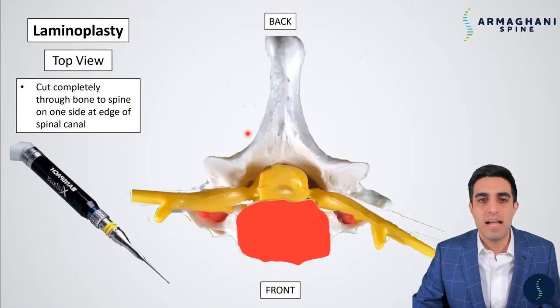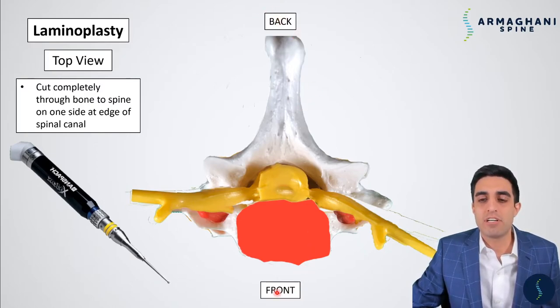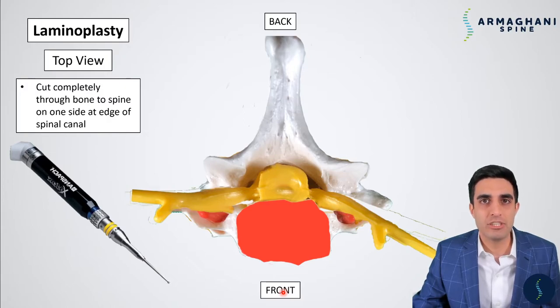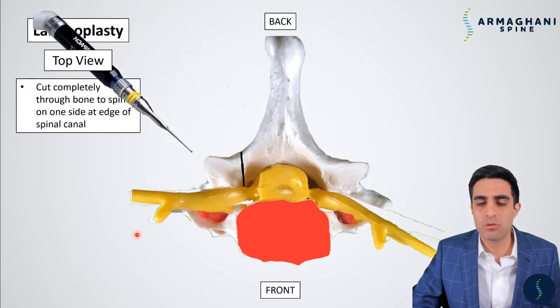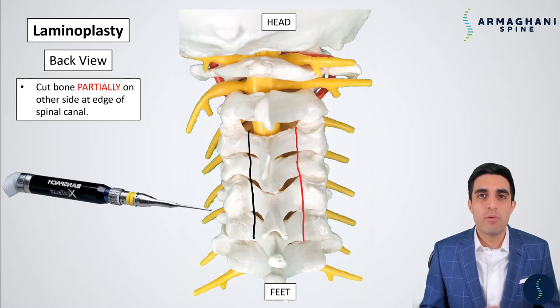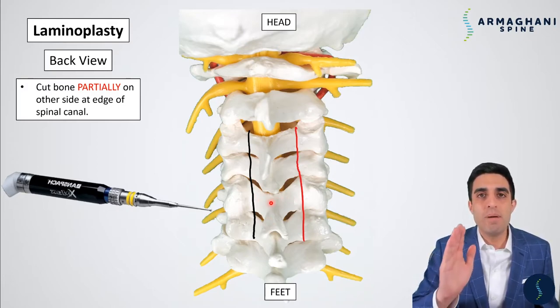So we've cut through that completely. Now let's look at this from the top view. The back of your neck is here and the front of your neck is down at the bottom. We again have to cut completely through one side of the bone all the way down to your spinal cord at the very edge of the spinal canal. Here's going to be our line, which denotes the very outside edge of the spinal canal. Outside of this line, you see just white bone — this is going to be the lateral mass. But inside of that black line is going to be all the area which is your spinal cord. So we're going to go ahead with our burr and drill right through the bottom. Our next step is to actually cut partially through your bone on the other side, right at the edge of the spinal canal.